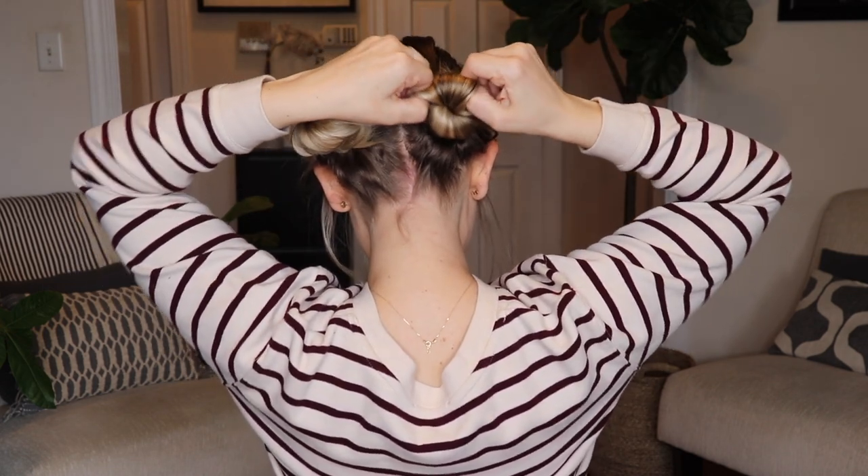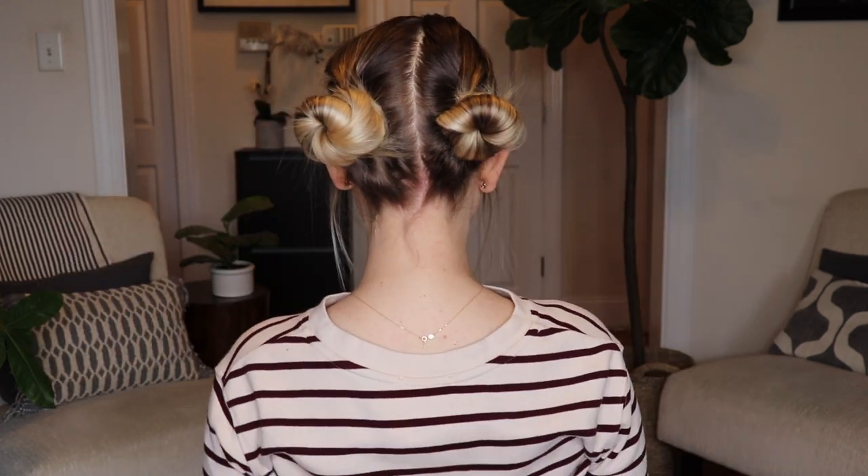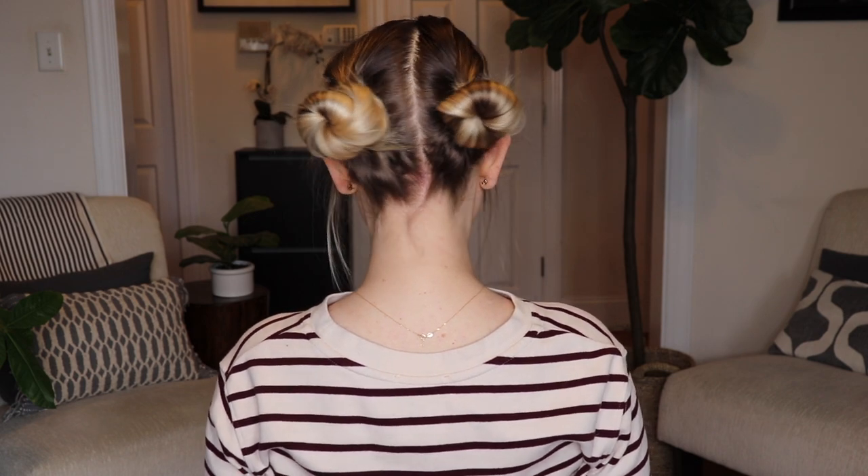I'm going to go ahead and pull on each bun to rough them up and make them look a little bit bigger. That is it for this one! I hope you found this video somewhat helpful and entertaining, but most of all I hope it helps you get ready quicker in the morning so you can spend more time with your family, friends, and loved ones. If you have any questions, let me know down below. If you're interested in seeing more videos from me, please subscribe — it means the absolute world to me. If you enjoyed this video give it a thumbs up, and I hope to see you in the next one. Thanks for watching, bye bye!